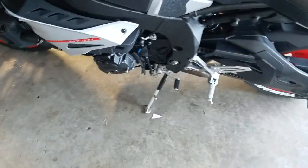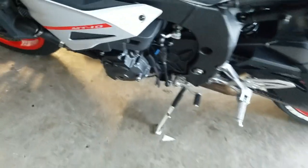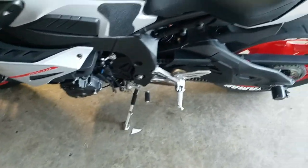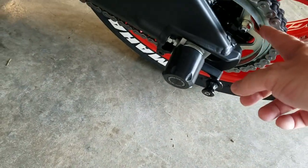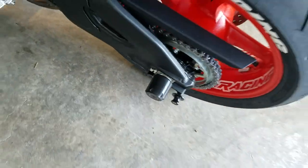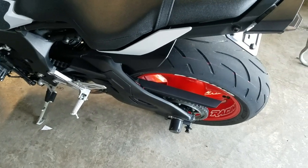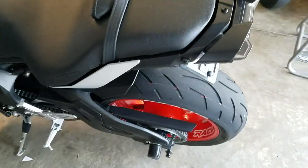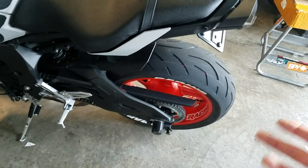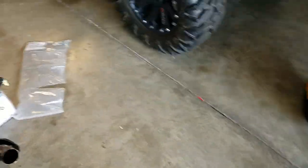I got the Puig pegs to go on the stock rear sets, so those will be all black. While I'm at it, I'm going to go ahead and get the kickstand powder coated black and the shifter coated black as well. Might as well while I'm down there. I've got a black sprocket on the way, and I may get the chain saver powder coated black too — I know a lot of guys take it off, but it's supposed to protect if the chain snaps.